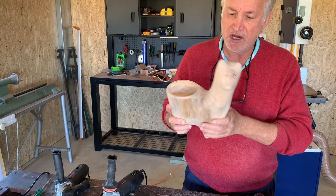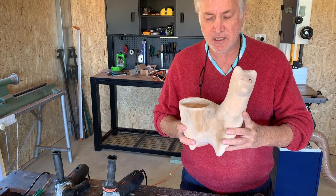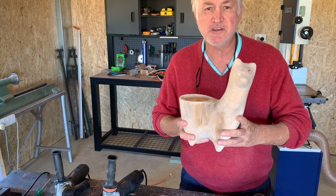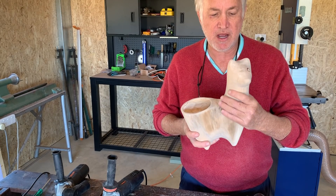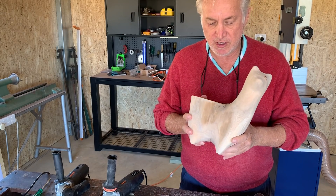I've finished all the sanding, and now it's just for me to oil it. I recommend that you use a decking oil for this sort of piece, because it's usually outdoors, and the decking oil hardens and withstands the weather very, very well, and it's very easy to redo when you need to.